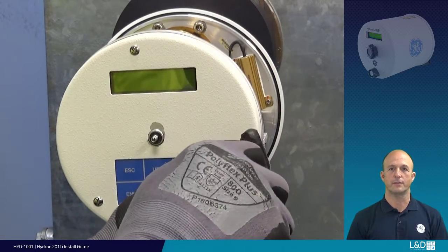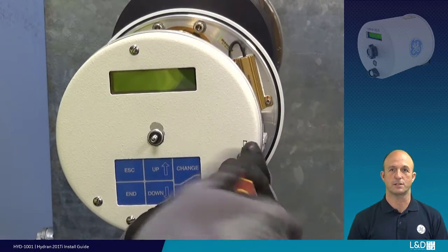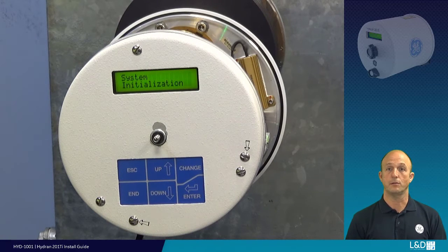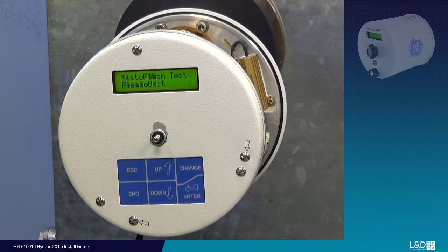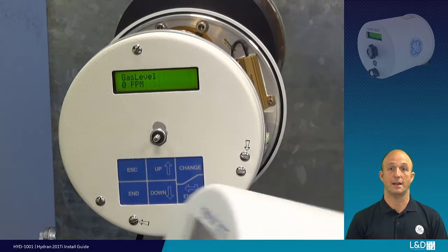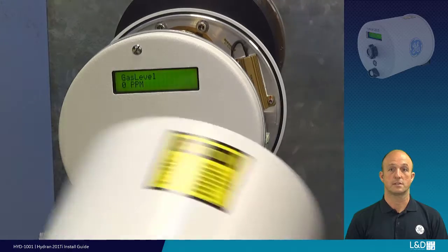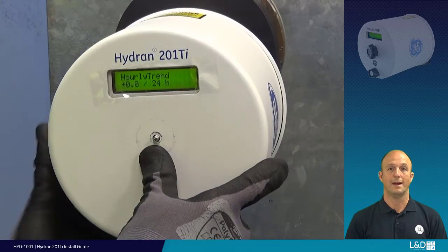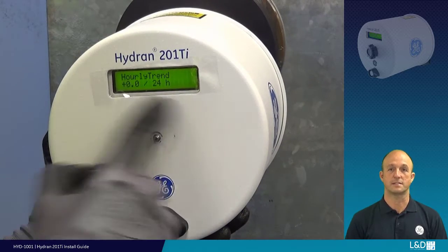You can now power on the unit and, if required, set the date and time using the local HMI. Confirm the local area network connections and then either configure the system locally with the HMI, the CPU USB connection, or via the local server with the operating software Hydran Host. After all local activity is completed, securely re-fit the outer cover. Ensure the sealing ring is in place and in good condition. Slide the cover over the central securing pin and re-fit the cover securing nut — hand-tighten to maintain the IP66 rating.